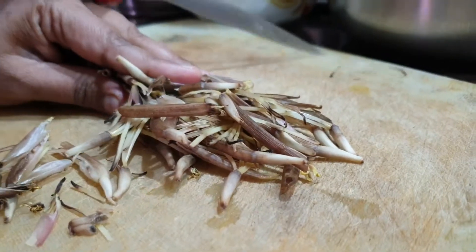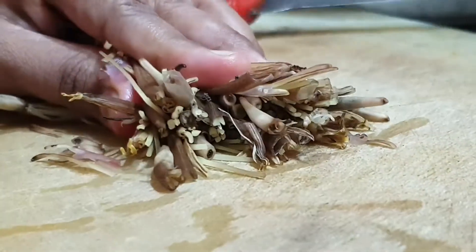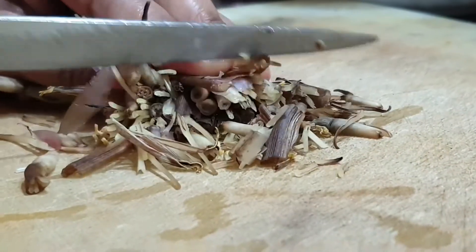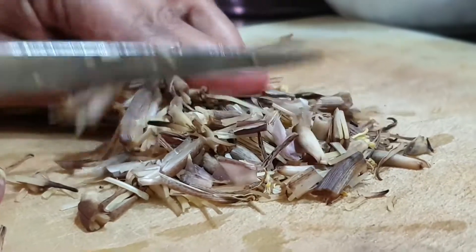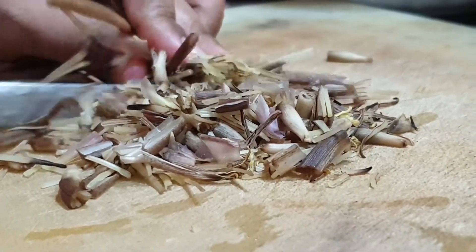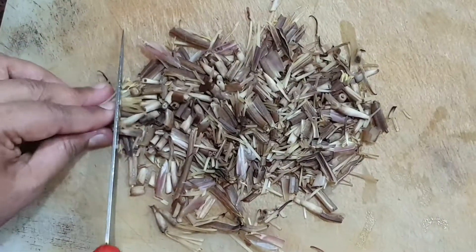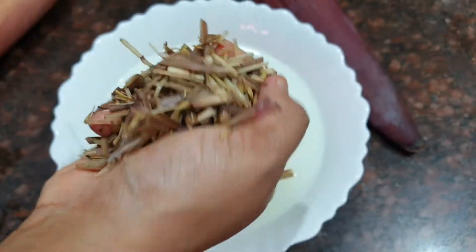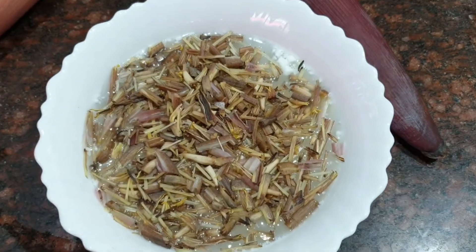Now let's take the florets which we have cleaned and kept aside. Hold them in bundles and start chopping them as tiny as you can, as shown in this video. After chopping, add them into the curd water which we have mixed and kept aside.